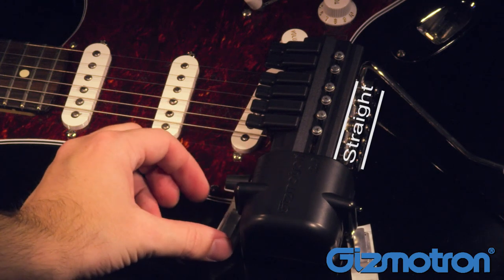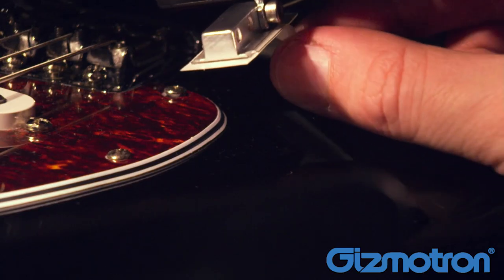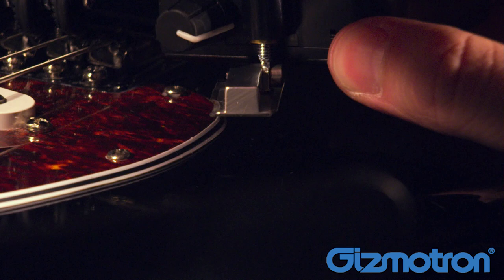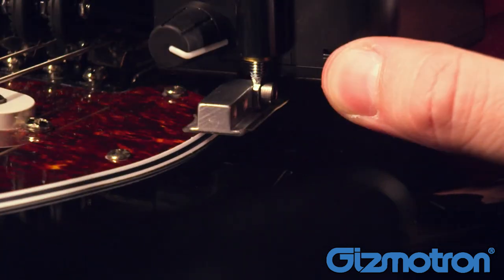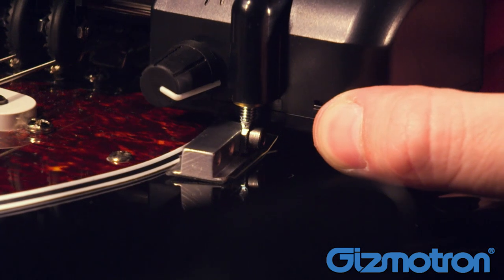Position the second mounting pad so that the screw is easily accessible. Remove the paper backing and attach the mounting pad to the guitar. Make sure the Gizmotron is straight and perpendicular to the strings before you attach the second mounting pad.